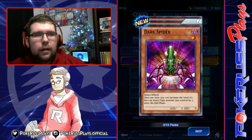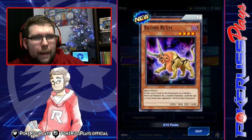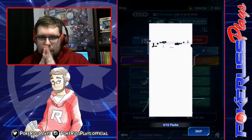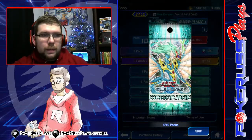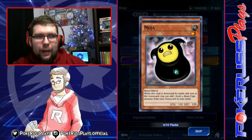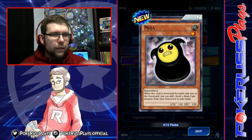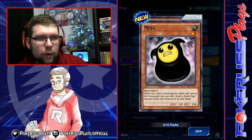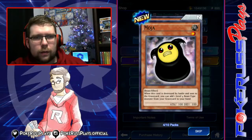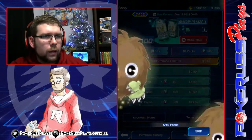Let's pop open some fire! Three packs in and nothing yet. Dark Spider. Bino Ram. We're getting a lot of Luna's cards in this set. Moja — 100 attack, 100 defense. When this card is destroyed by battle and sent to the graveyard, you can add one level four beast monster from your graveyard to your hand. Interesting. And Bird of the Roses.